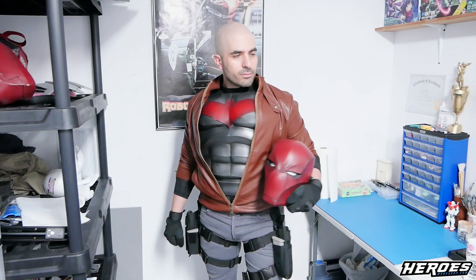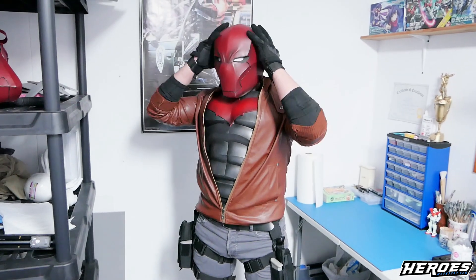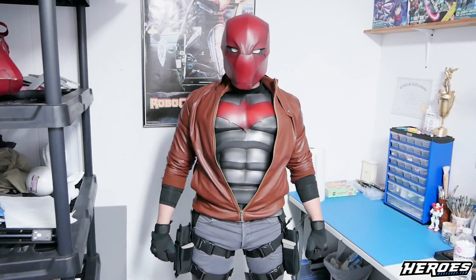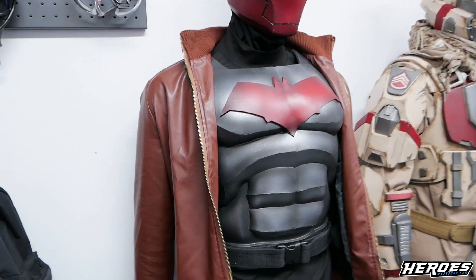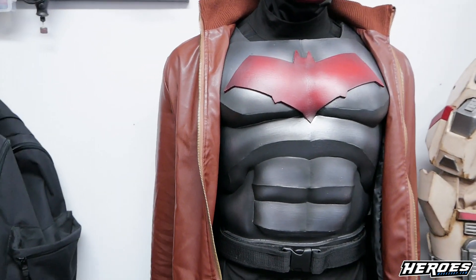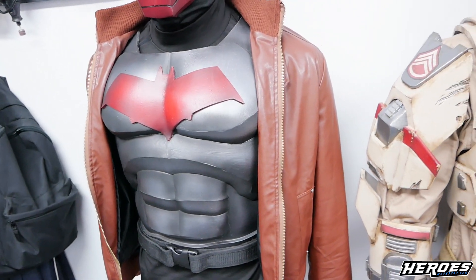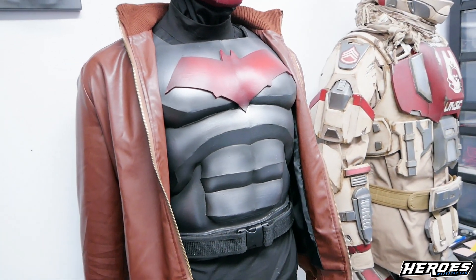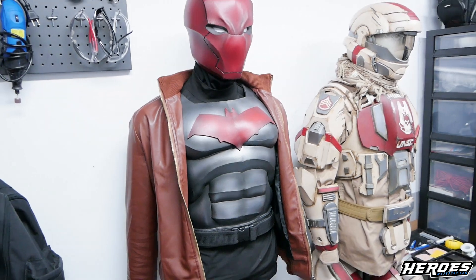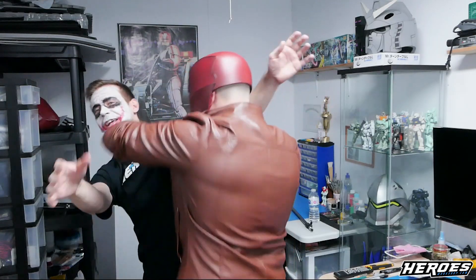Hope you guys like how the chest armor turned out — I like it a lot, I think it looks really cool. Remember you can get the chest armor with the emblem and the helmet file on heroesworkshop.com — it'll be in a package with the Peppercore for Cosplay tutorial series, which will teach you how to use the Peppercore software for foam building. You can apply the templates to foam and build anything found on heroesworkshop.com. I appreciate you guys watching — remember to keep building and have fun, and we'll be back next week.